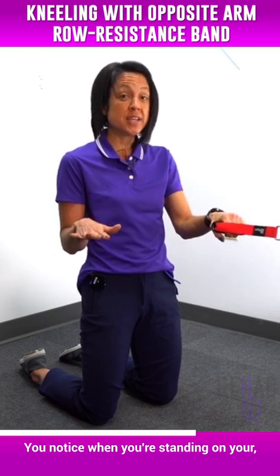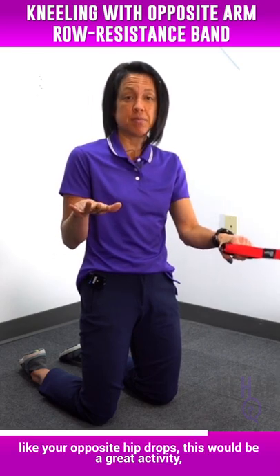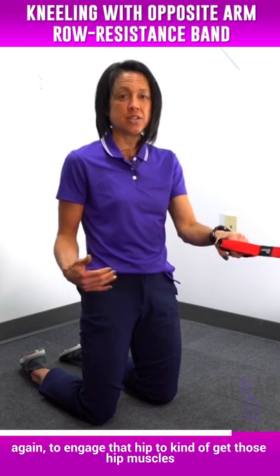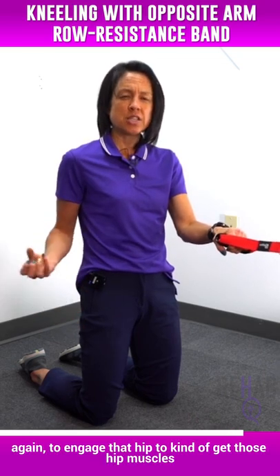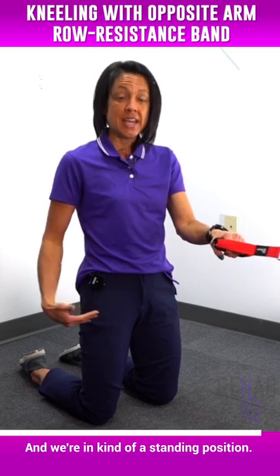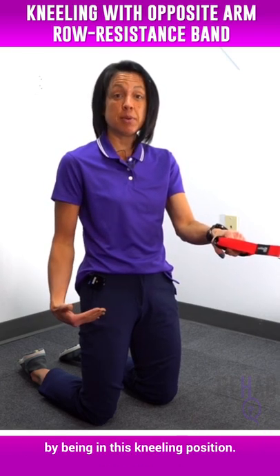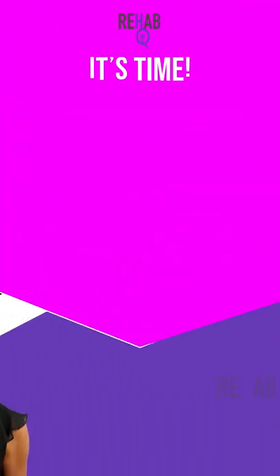So anyone that has a Trendelenburg — when you walk and you notice that when you're standing on your involved leg your opposite hip drops — this would be a great activity to engage that hip and get those hip muscles more involved. We're in a standing-like position; we just kind of took the ankles out of it by being in this kneeling position.